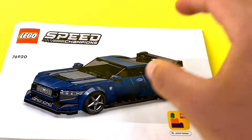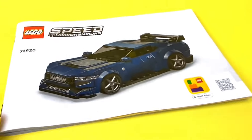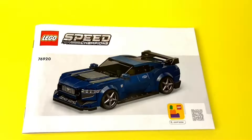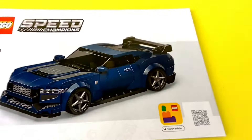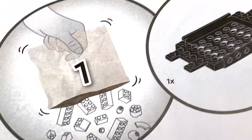You're going to get one manual with this set, and that manual is very thin — not very thick — so this is one of those builds that's not going to take you all day. Overall, a very nice picture of the car on the manual. With that, let's open it up and see what's inside.